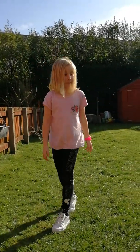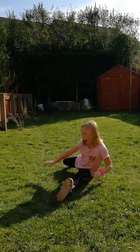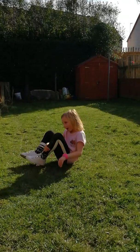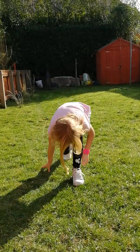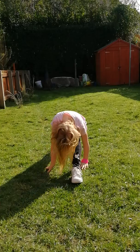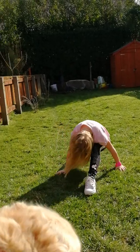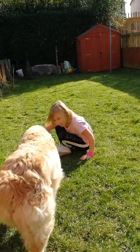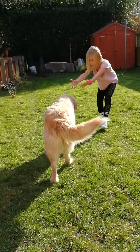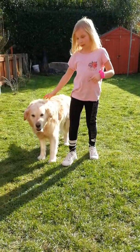Maybe splits? I don't know if I can do them still. I'm never doing splits again. Maybe one more time. I can't. Really?